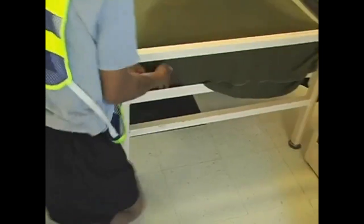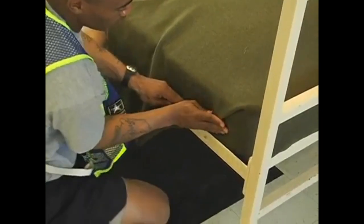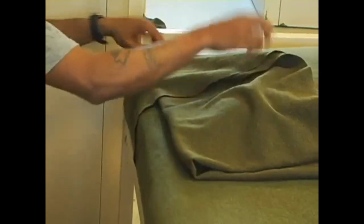Take the overhang of the dust cover and tuck it up underneath the mattress on the head end. Then continue making the 45-degree hospital corners on the dust cover, as shown before with the foot end of the mattress on the sheets and the blanket.